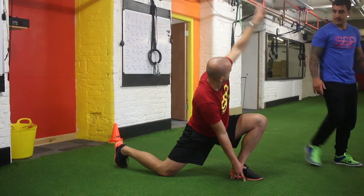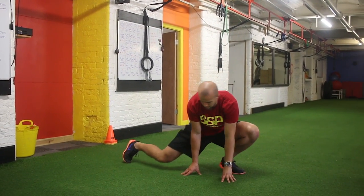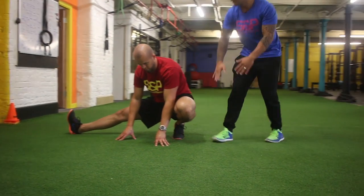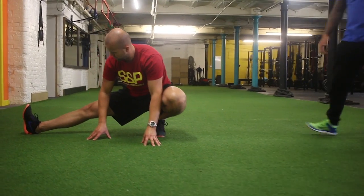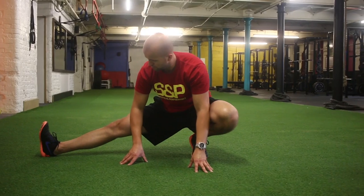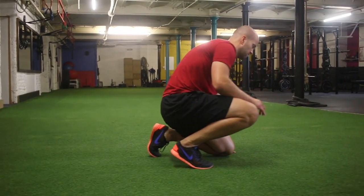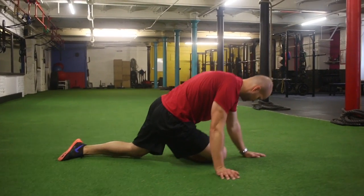Then from there he'll finish in the side squat. Make sure you think about pushing the knee out and keeping your leg straight. From there he'll go to his other leg — start with the right leg glute stretch and just run through it again.